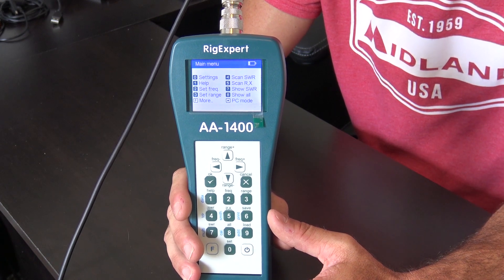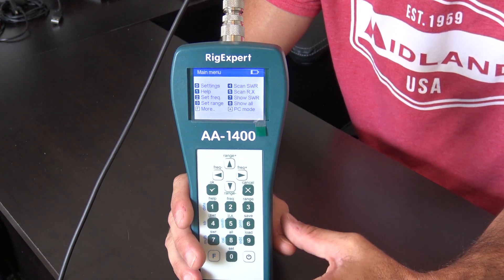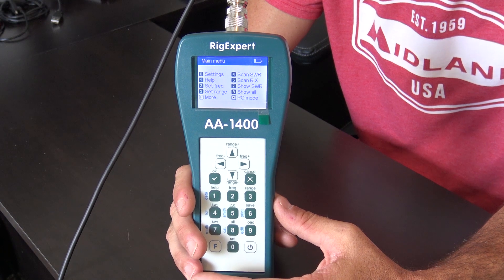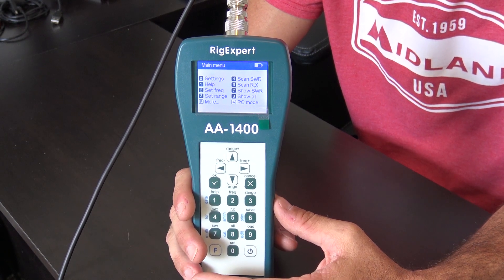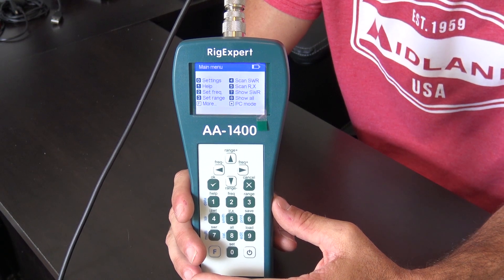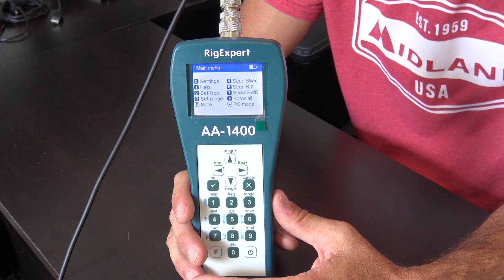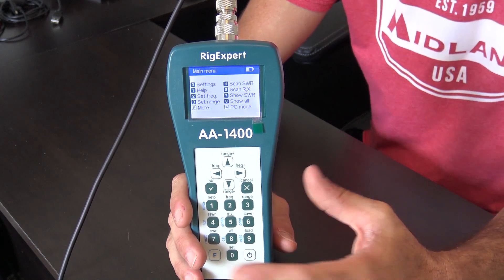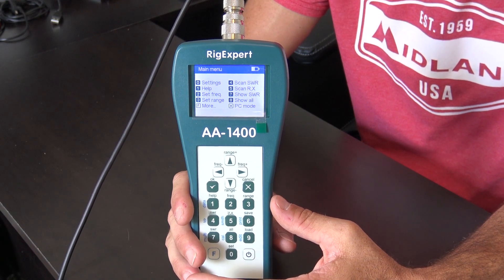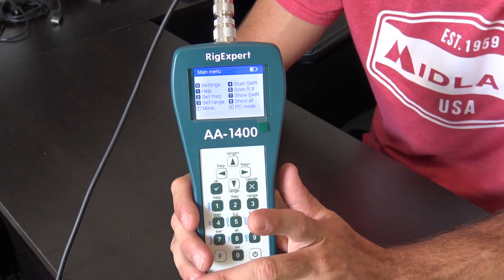If you need to go above 1000 MHz — for instance, 1.2 gigahertz — this analyzer covers everything from AM broadcast band, HF, VHF, UHF, 800 MHz, 900 MHz, and 1.2 GHz, all in one analyzer. The difference between this and the AA1500 Zoom will be significant in terms of display and zoom functionality, which we'll show in a moment. Let's give you a quick idea of what this unit can do.